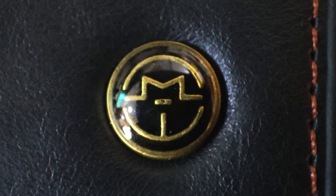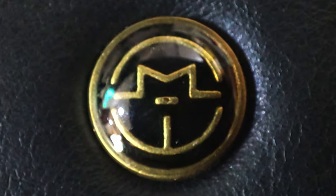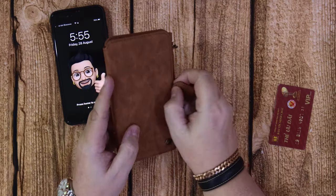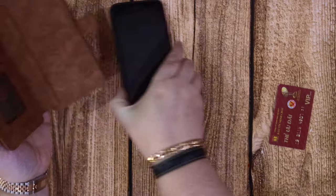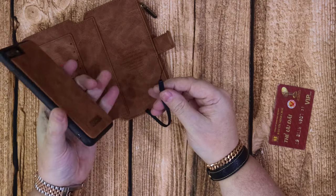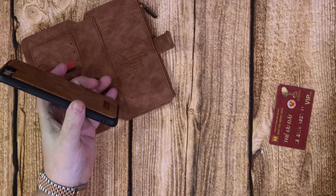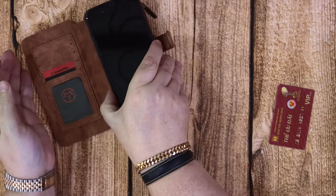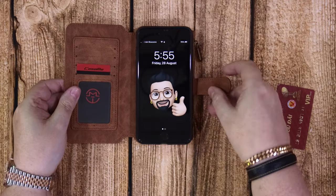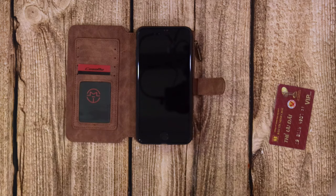I hope you've enjoyed the video on these today. I was supplied these cases free of charge to show you all. Very nice cases - check them out, I'll leave the links in the description below. I forgot to mention that each one of the pullout cases comes with a little hand strap, but the magnets are very strong so I don't think you need the hand strap. Thumbs up and I'll see you in the next one. Bye bye for now.